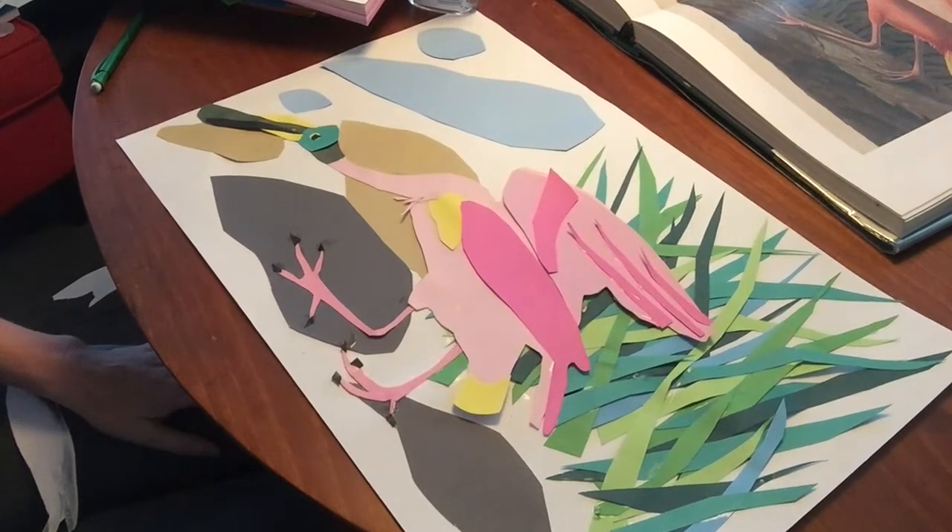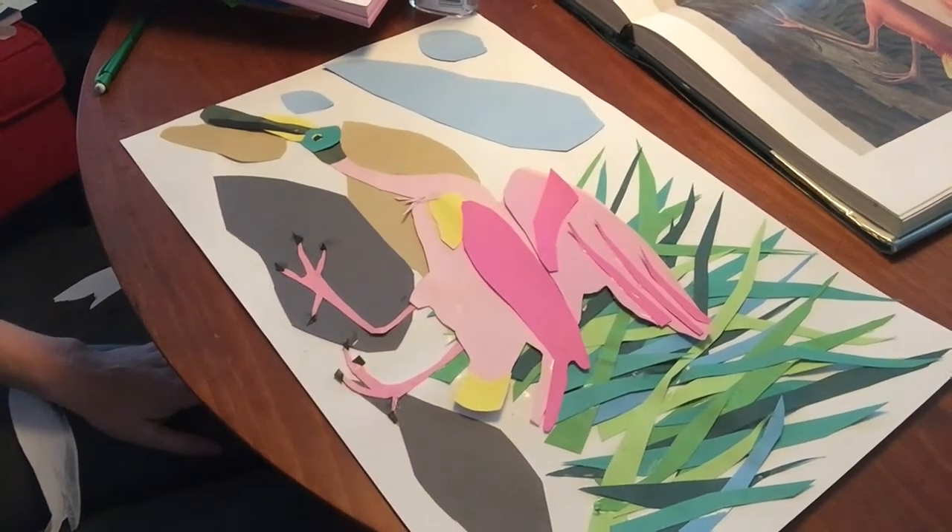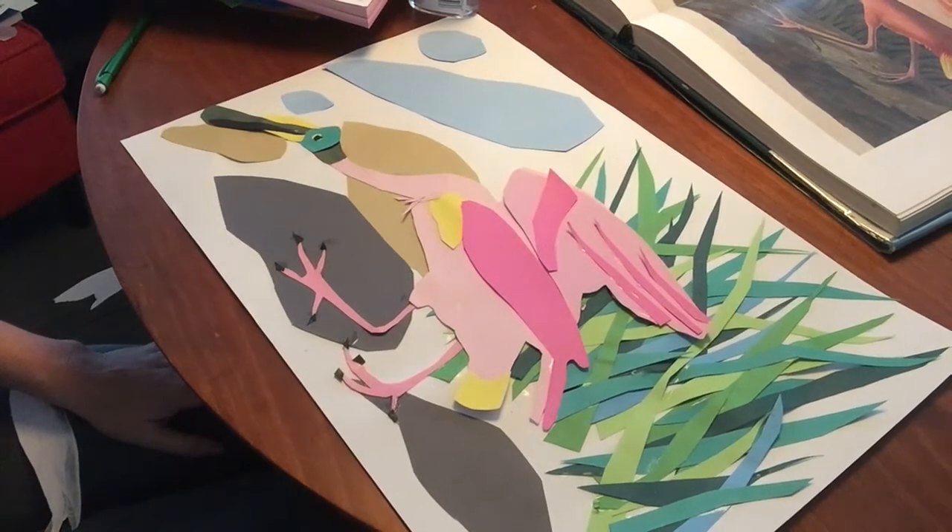And there you go. Here is a collage — an impression of an Audubon painting from my library book.